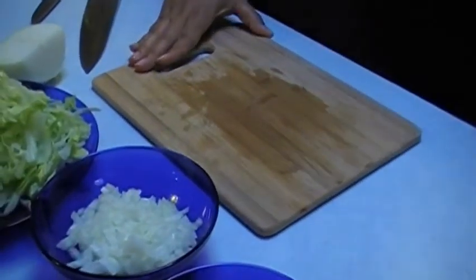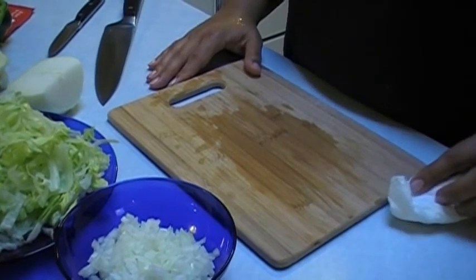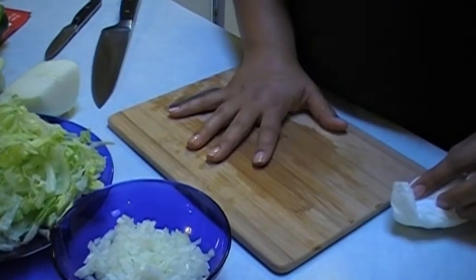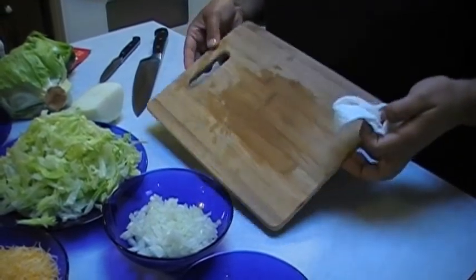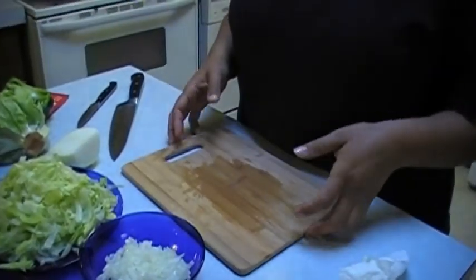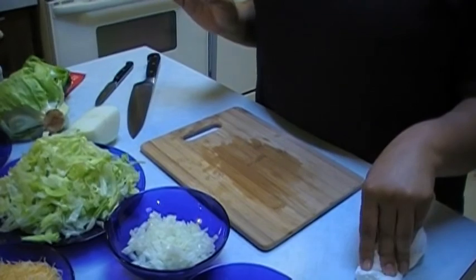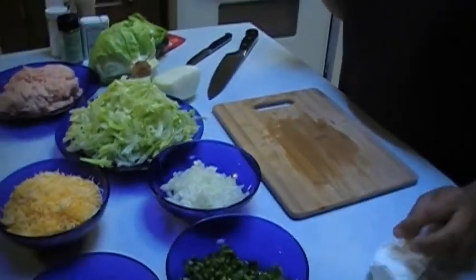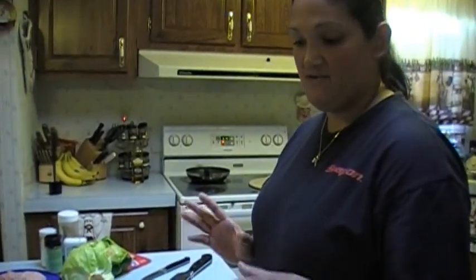Always keep a clean work surface and never cross-contaminate. You can do your vegetables on one cutting board — pre-washed vegetables — then clean your cutting board. You can do fruits, wash, clean your cutting board. For your raw meats, you need to make sure you have a different cutting board. If you need a cutting board at all, just wash your hands after each use.